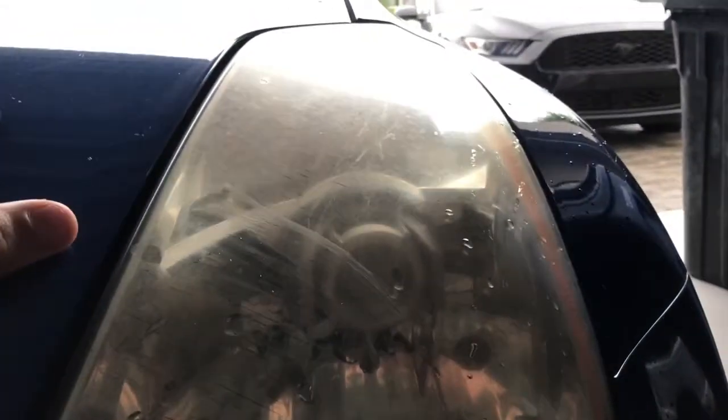You're gonna see all this gunk coming off — that's just all the stuff stuck on your headlights. As you can see, they're all really, really musky and gloomy. That's all of that getting sanded off, and then we're gonna hit it with the clear.